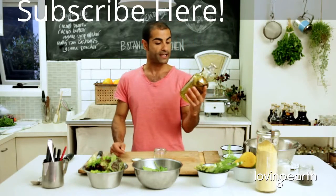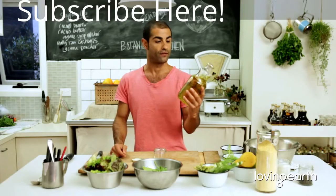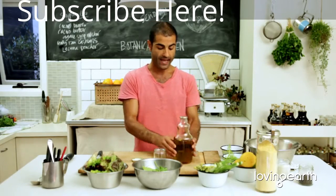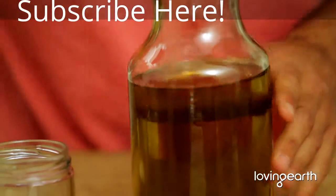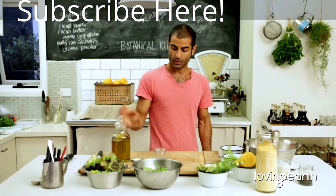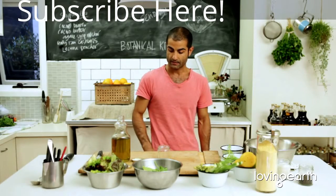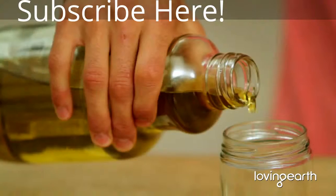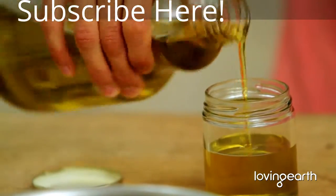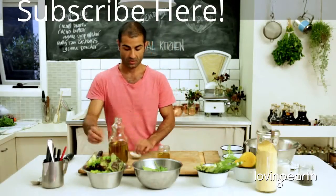Cold pressed, organic, extra virgin olive oil — very important. You always get a really nice dark colour like this. Here in Victoria we have Mount Zero and they offer some of the best olive oils around. The simple rule of thumb here is three parts olive oil.